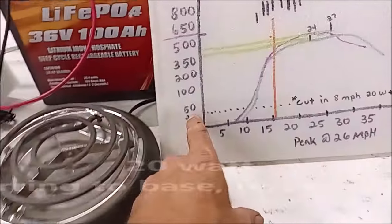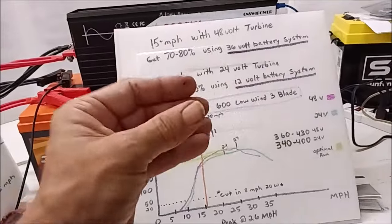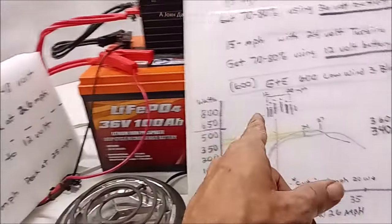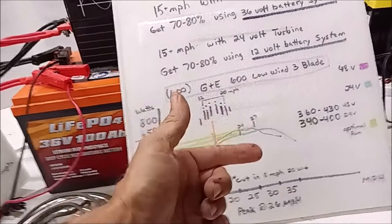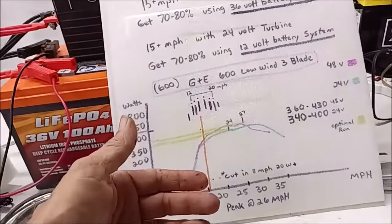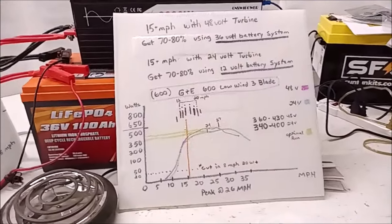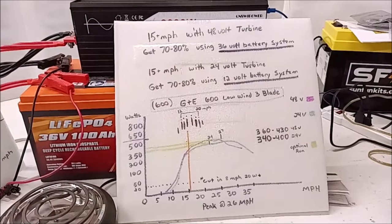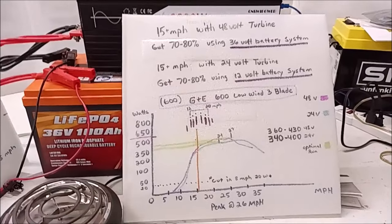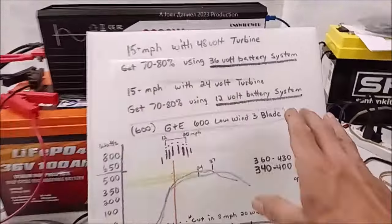At 7-10 mph you're looking at about 10 watts. However, I'll be getting better than 20 watts if I use a 24-volt turbine, because as the wind comes and goes the 12-volt turbine going to a 12-volt battery will immediately slow down against the load it's pushing. The 24-volt turbine, feeling less resistance from the battery, will continue to stay spun up a little bit, so it produces more over time. Now if you've got a lot of wind, don't waste your time going with a higher voltage turbine - don't do that.